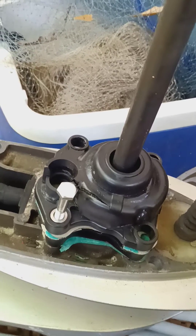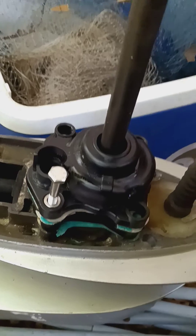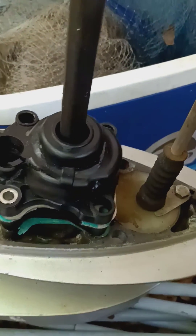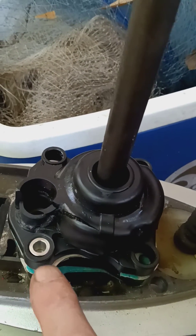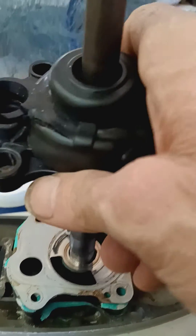I'm about to remove my old water pump impeller. There are four bolts — you unscrew them and there'll be these little metal inserts in each one. Don't lose them. Then you pull that up and it comes off the shaft.